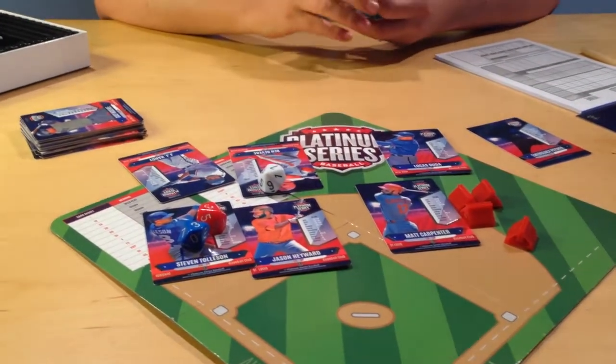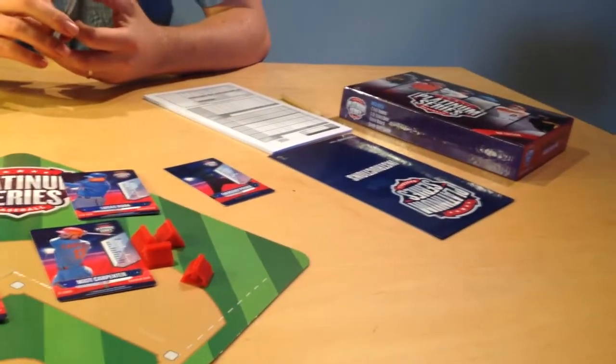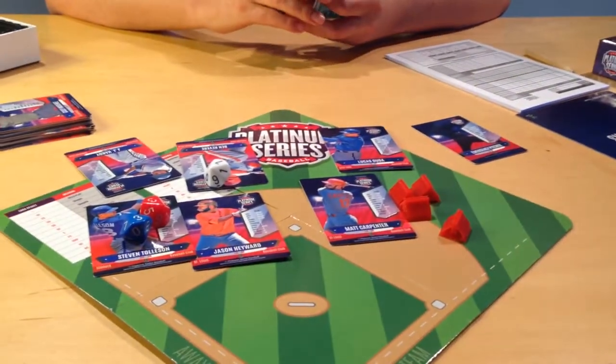We're really excited to share this with you. The games are going to be in really soon, and we're going to send them out right away to all of our Indiegogo supporters. Just wanted to share the first run, and thanks to everybody who supported us.